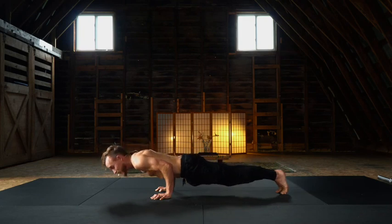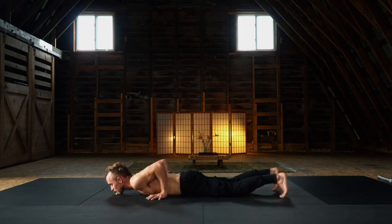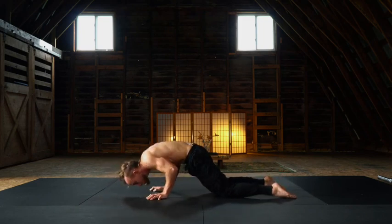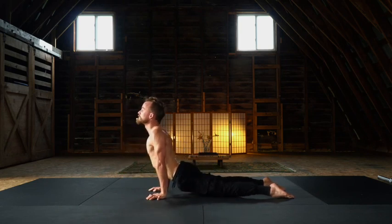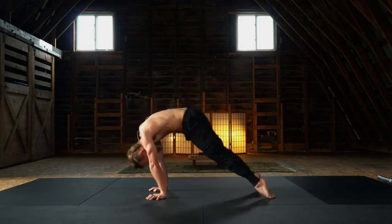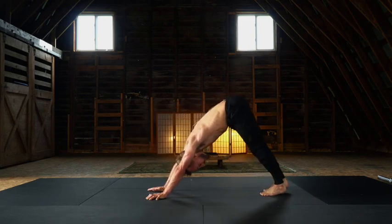Halfway down, lower onto the mat. Anterior tilt — let's find that cobra roll. Up dog. Chin draws to chest, big press and protraction. Slide the feet towards the hands as you undulate, and untuck the toes, finding a down dog. Moving into our sequencing.